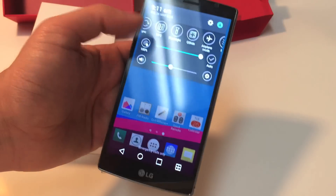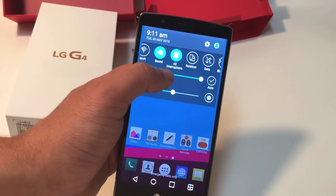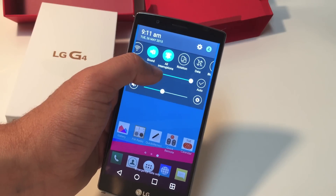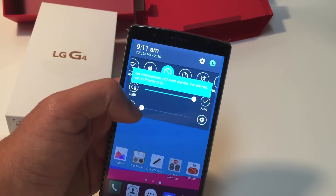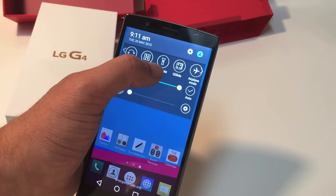Another cool feature is in the widgets — they have a Do Not Disturb toggle I'm going to use a lot. You press it once to turn off all interruptions, press it again for only priority interruptions, and then press again to totally block all interruptions including alarms. Another cool thing is it has a flashlight widget right here.